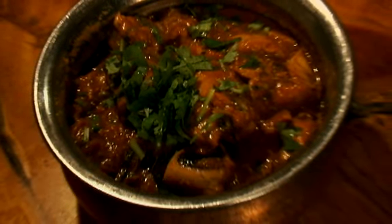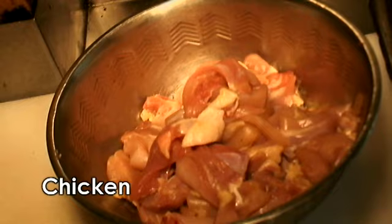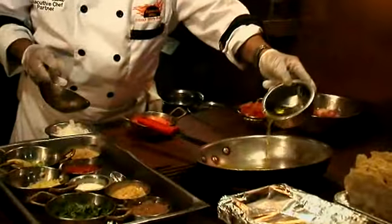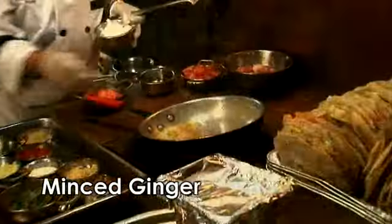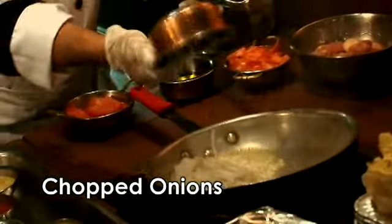Let's start with some chicken — you can use either white meat or dark meat, cut into bite-sized pieces. Then we have other ingredients here. Start with hot oil, then add chopped ginger and garlic, add the onions, and sauté them until they get brown. You want that brown color? Yeah, a little brown.